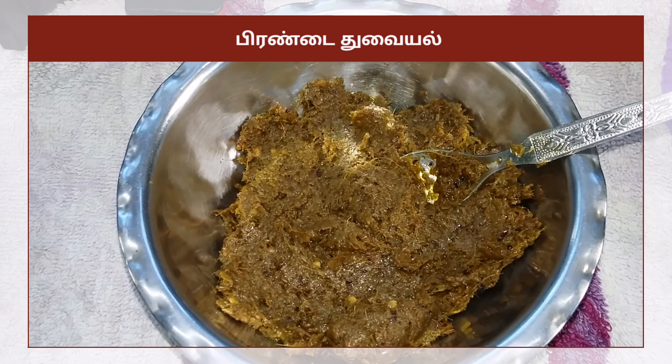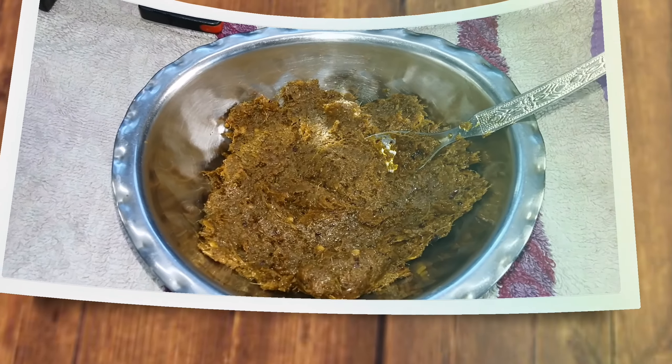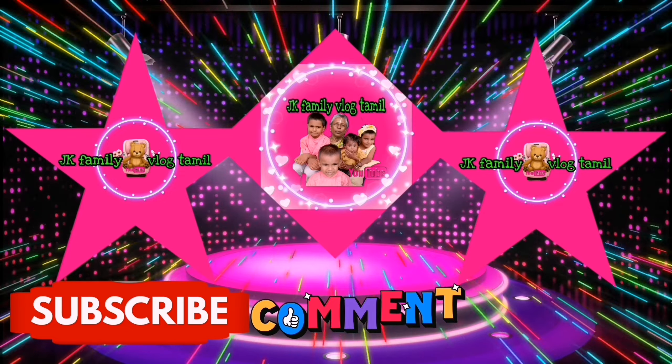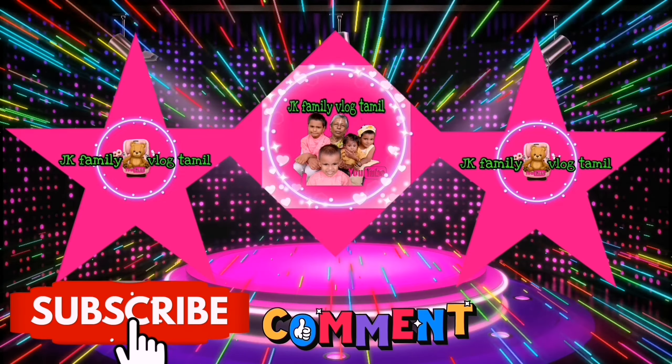Please like, share, subscribe and click the bell icon.